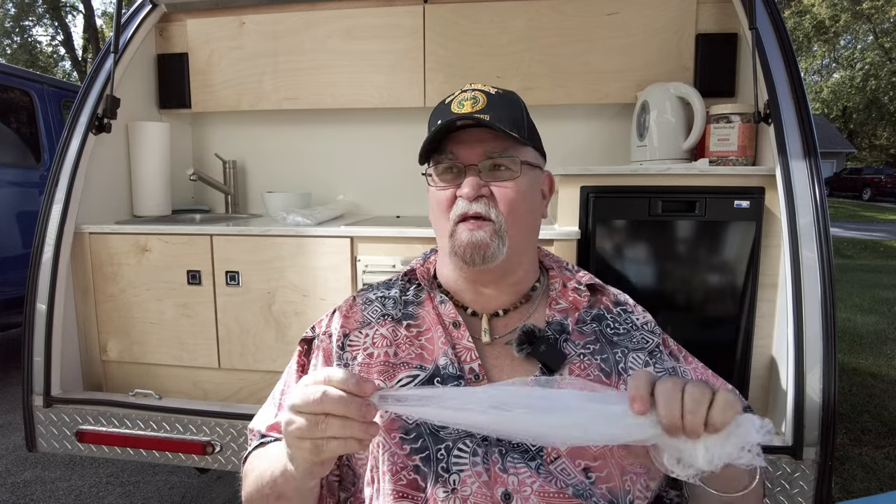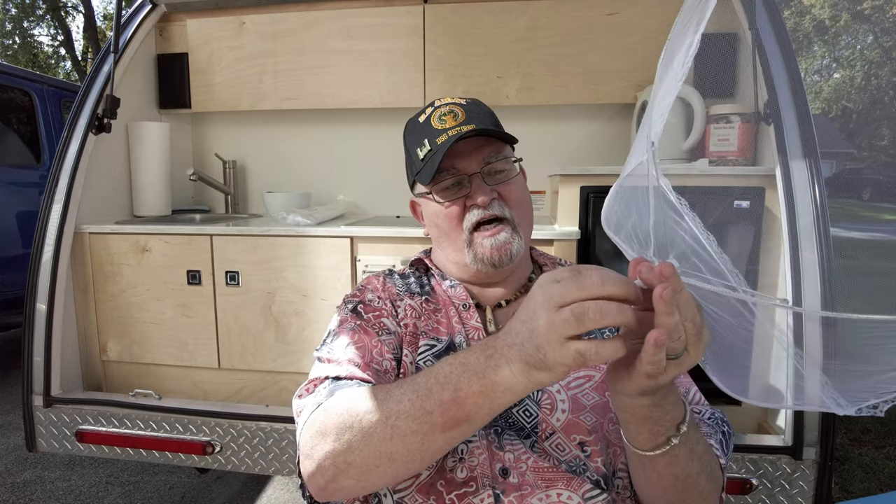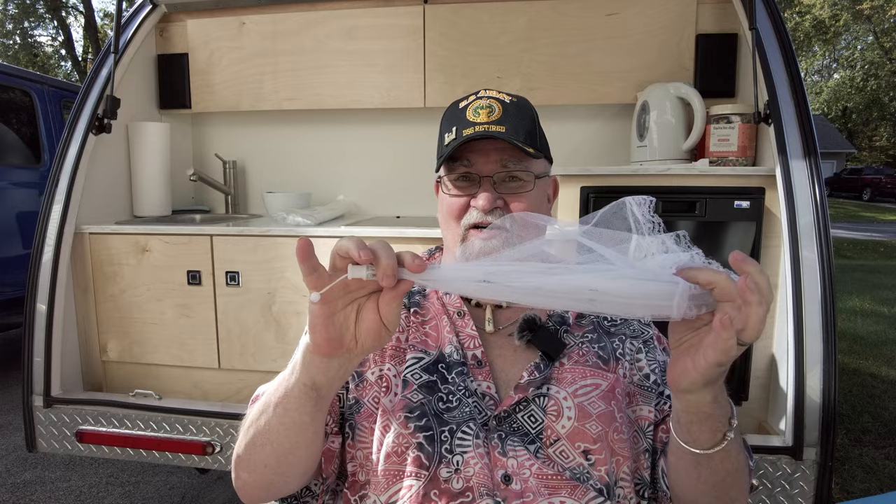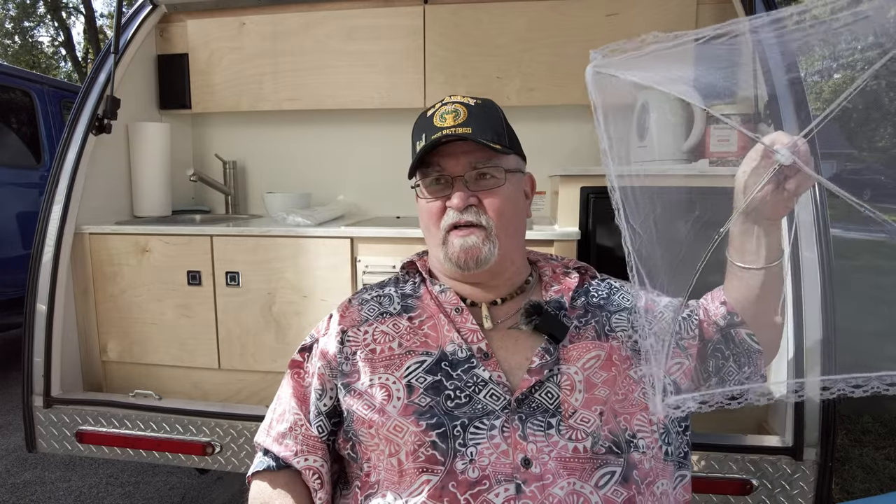Next on the list are the Fun pop-up food covers. They're 17 by 17 inches. Just pull on it, it opens up and locks into place. When you're all done, push it back through and it's set for storage. These are perfect for making sure no leaves or bugs get in your food — just plop it on down and your food stays good.